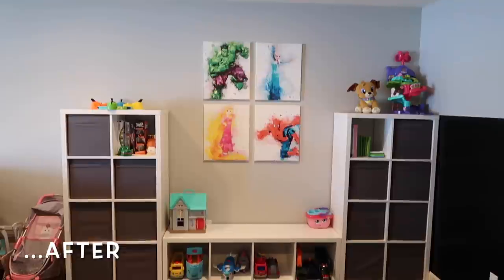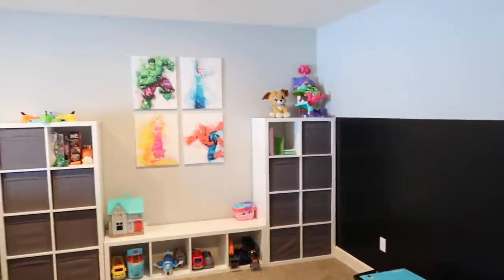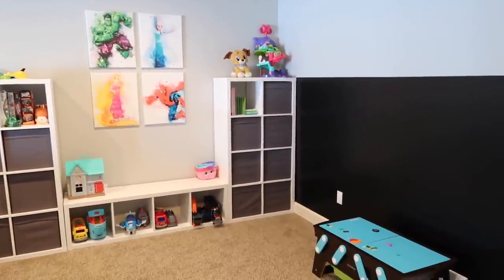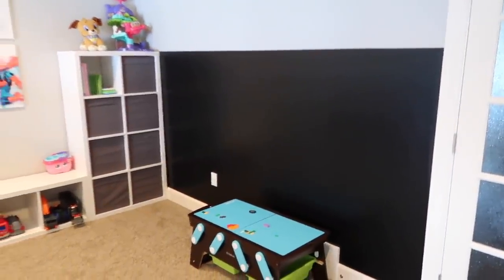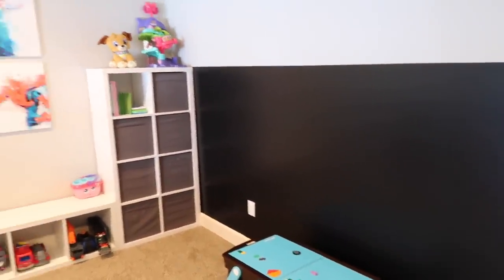72 hours later, we are finally done with this playroom makeover and I am so happy with how it turned out. This is the perfect little corner for the kids and they are going to absolutely love it. We did throw in a couple of things we weren't really planning for the weekend, but sometimes that's just how projects go. We did this DIY chalkboard wall — unfortunately we can't draw on it for three days while it cures — but I can't wait to see it in action. I think it just ties in the whole kid corner.